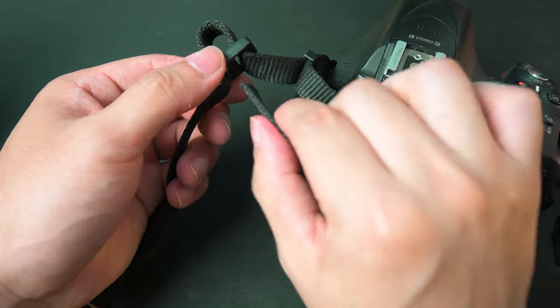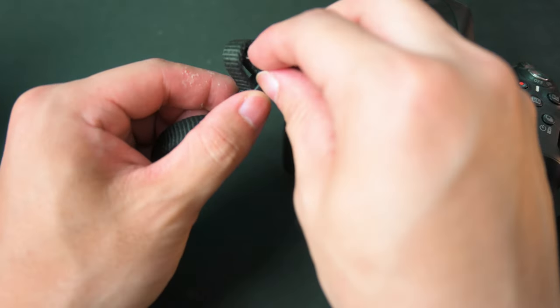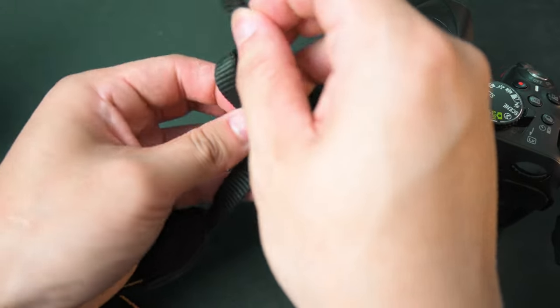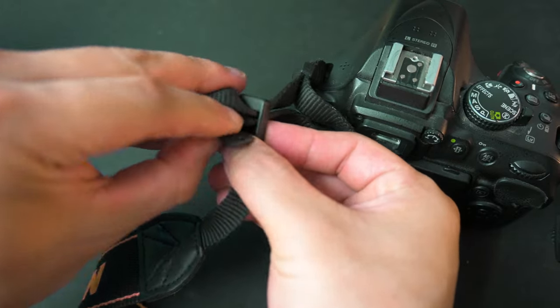Grab the piece that you just layered through underneath it — it's going to look something like that. All you want to do is pull this up, not over top but still keep it underneath, then push it through the bottom.